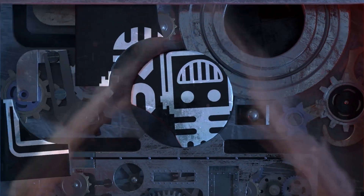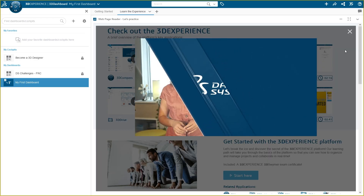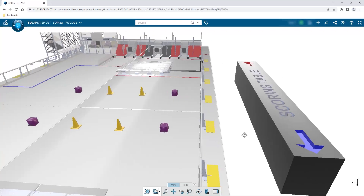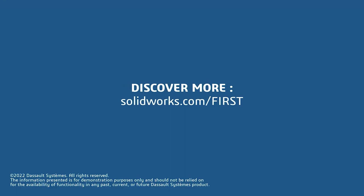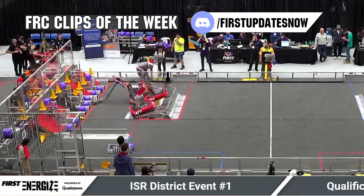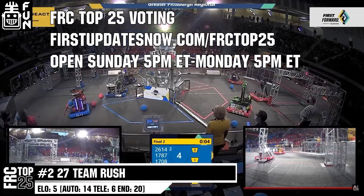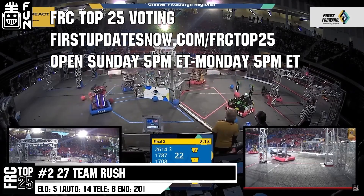This video on First Updates Now is made possible by viewers like you and also the following sponsors. If your team is using SolidWorks, make sure you log into the 3DEXPERIENCE platform to gain access to tutorials, collaborate with other users, and download the charge up field and kit of parts. Go to SolidWorks.com slash First and click on Log into 3DEXPERIENCE platform to gain access. The FRC competition season is here. Submit your favorite moments to FRC Clips of the Week by each Sunday at Discord.gg slash FirstUpdatesNow. Also, the FRC Top 25 Poll is open Sunday 5 p.m. Eastern to Monday 5 p.m. Eastern, where you can vote for your top 25 teams of the week at FirstUpdatesNow.com slash FRCTOP25.